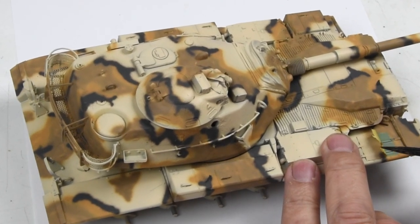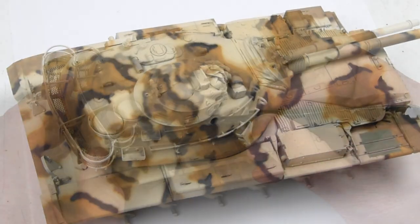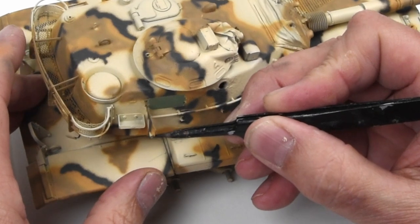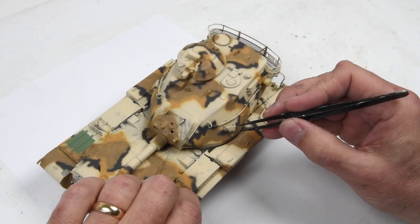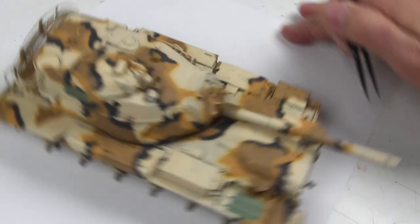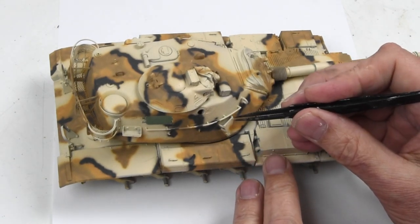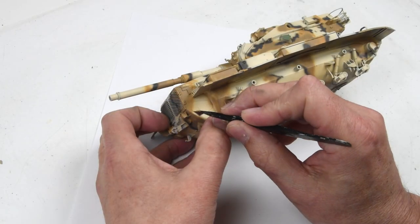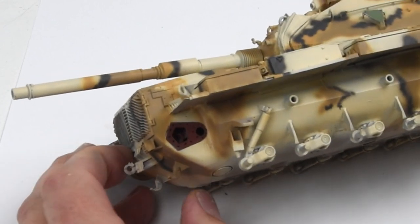Removing the tape exposes the areas that were masked off and reveals the base green color — because part of our story is that this vehicle was originally painted green and then repainted into desert camouflage. As these masks are removed, I'm really enjoying these little pops of color. This last mask over where we took off the drive wheel plate is looking pretty nice as well.